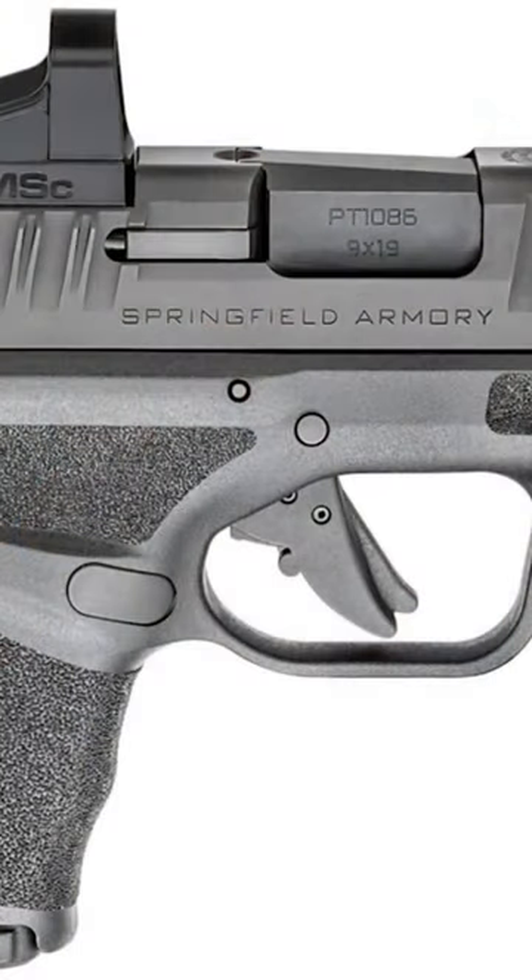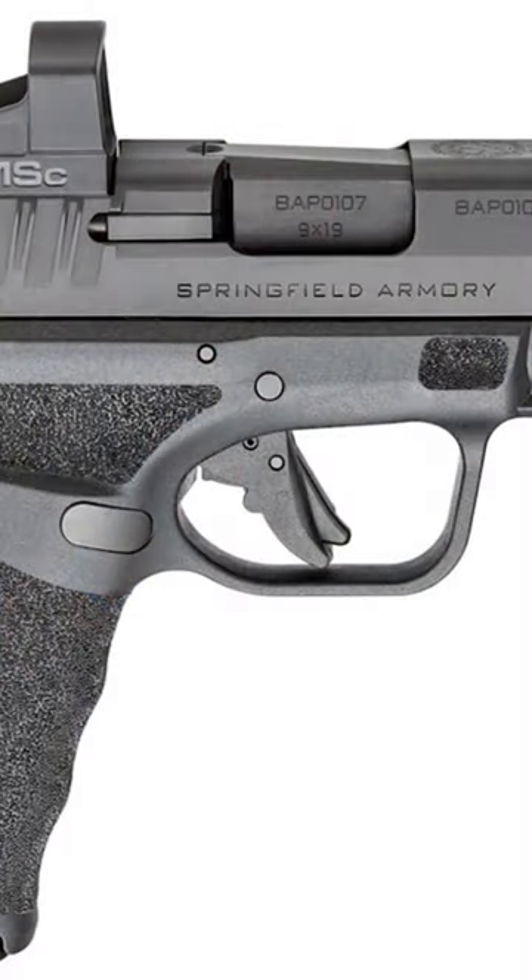Today we have two Hellcats here: the original Hellcat OSP with a standard non-threaded barrel, and the Hellcat Pro OSP with a standard non-threaded barrel.